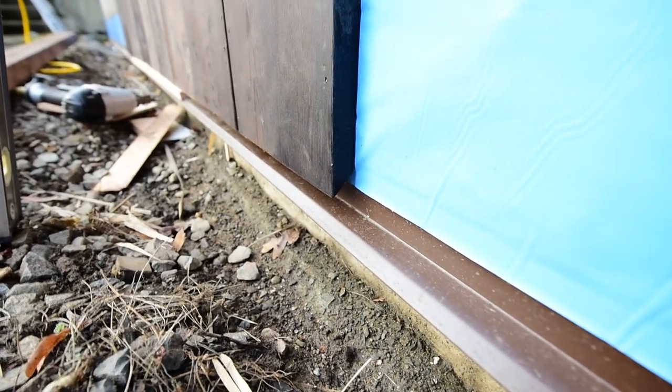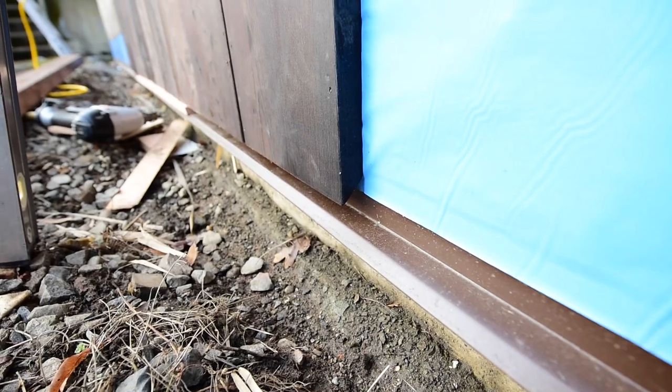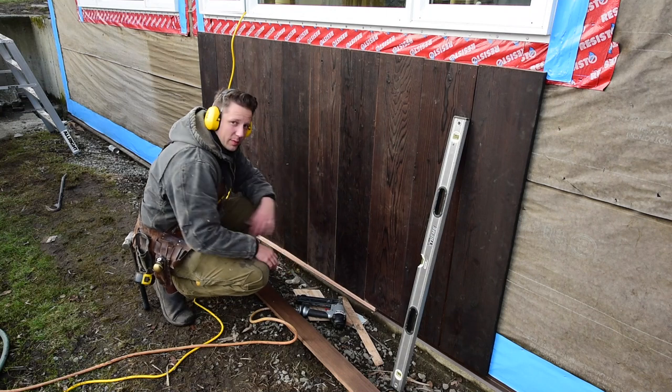That's just going to keep the integrity of your wood lasting a bit longer — maybe add 10, 15, 20 years to the life of your wood, at least that bottom six inches which is going to see the most weather. Good little tip if you're installing board and batten siding. And here's another tip that'll save you a bunch of time.